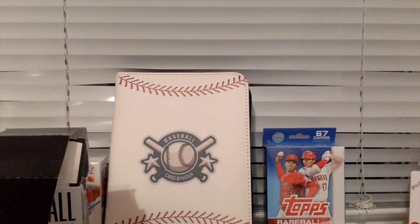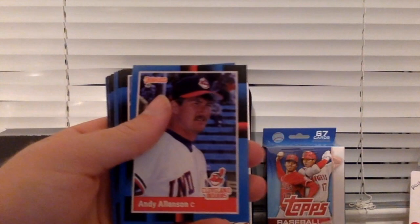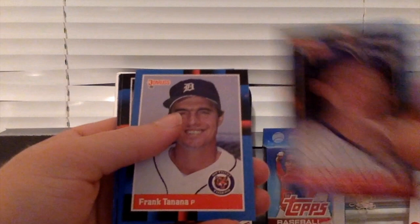And the last pack of Donner's for this. I really pulled a signature from this random box — that's crazy. Hubie Brooks. Steve Antiveros. Bill Picotta. Andy Allenson. Tim Cruz. Oil Can Boyd — that's a name, holy smokes. Dan Posca. Jay Aldrich. Frank Tanana — Frank Tanana, what a legend.